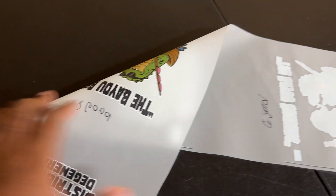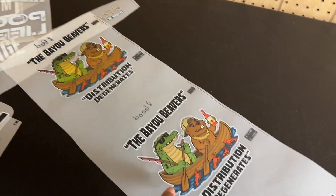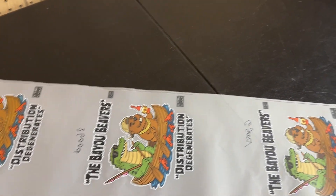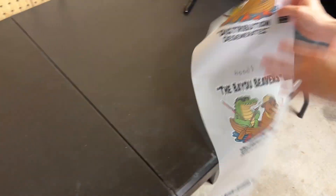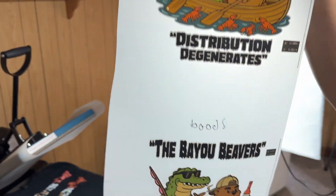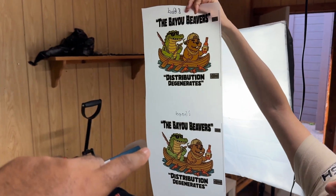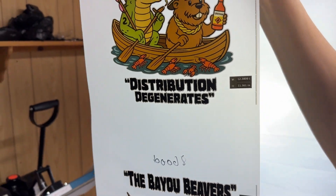We can actually show you on the front too as well. You can notice the greens are a little different, just a hair different. Okay, so we have this — let me try to pull it out. You can kind of see the greens are a little different, but again the camera doesn't really show it justice.